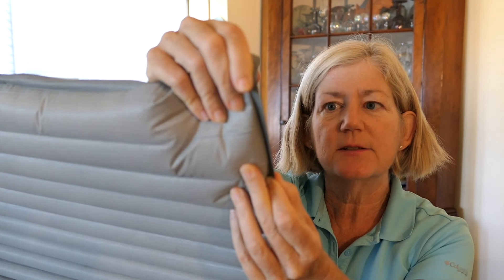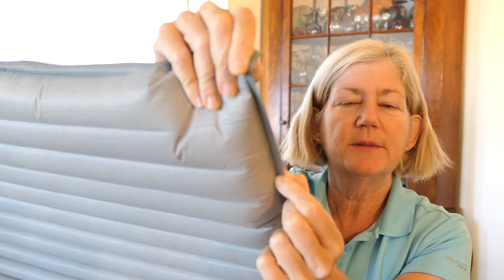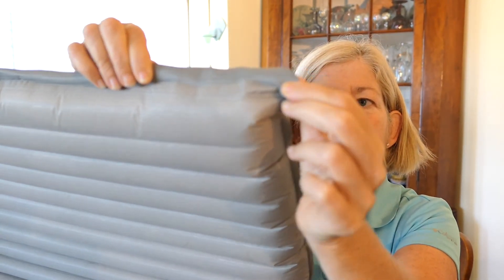Let me show you what it looks like. This is the factory seal — I'm sure they have fancy equipment to make this. And this is the seal that I did. I did this at the beginning of last summer, and it's held really well for over a year. I feel confident that anybody who wants to shorten their pad could use this technique and be successful.